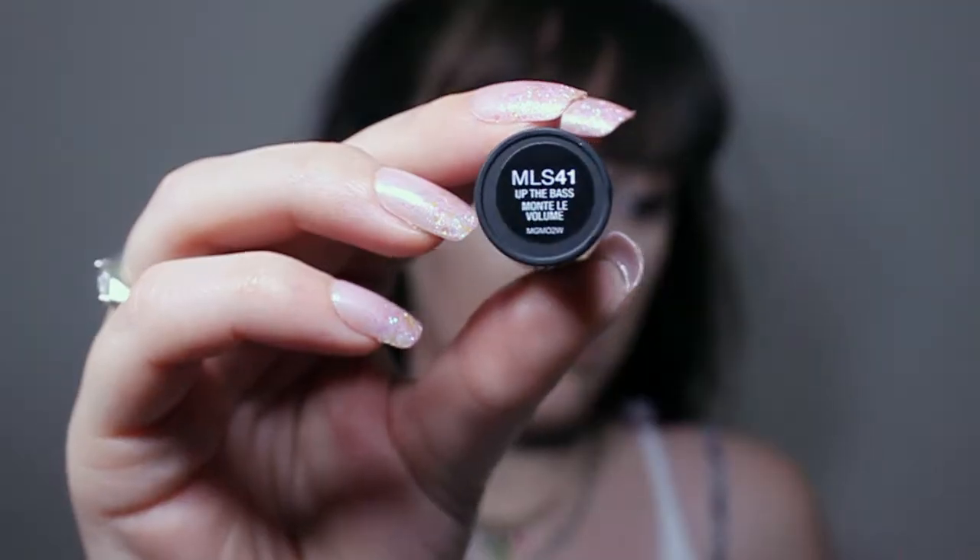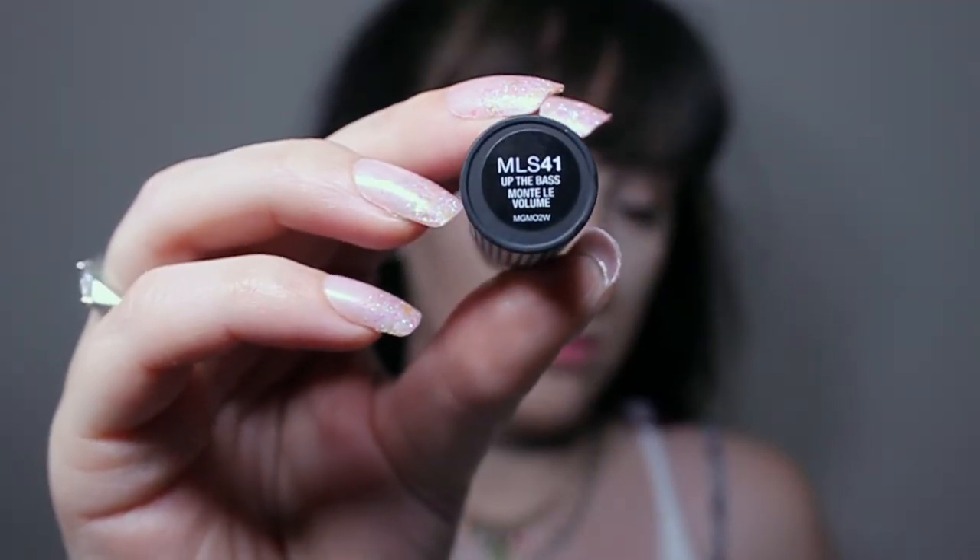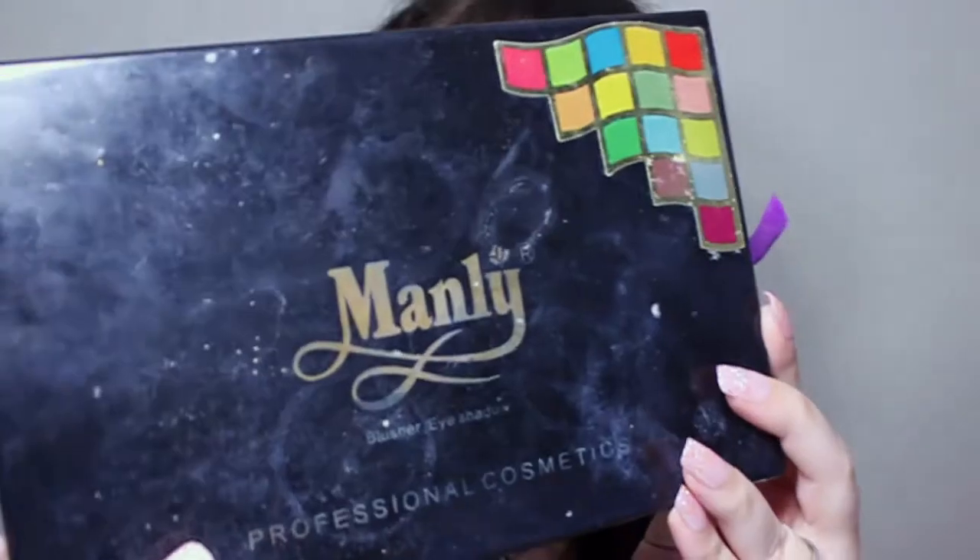Now I'm gonna coat my lips with a little bit of foundation just to get a blank canvas, and I'm going to go in with my NYX lipstick in the color Up the Base — it's definitely a gray-toned purple and I really love it. I'm not using lip liner, which is really odd for me, but it all worked out.